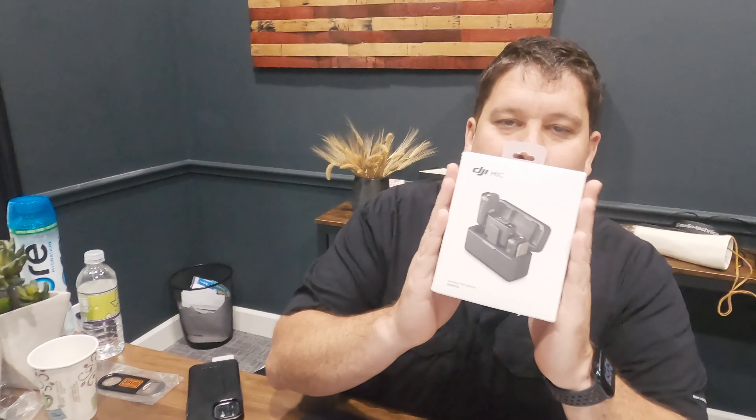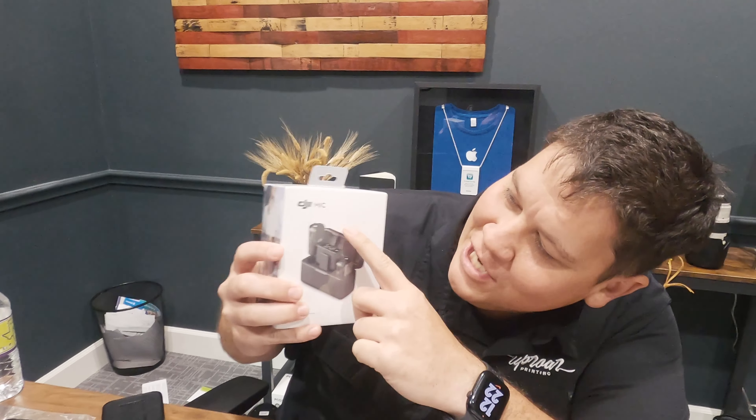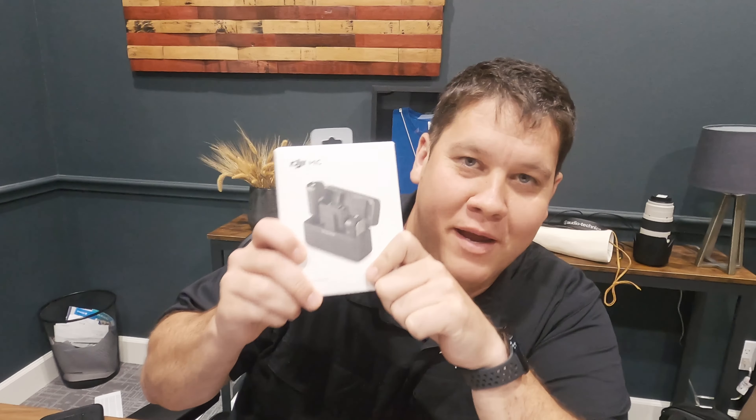What up, bro? What up, man? Today we're doing an unboxing — DJI mic, two wireless mics.